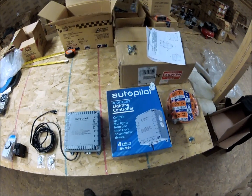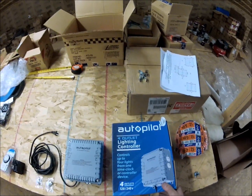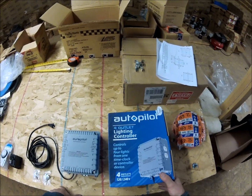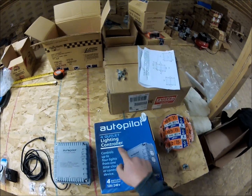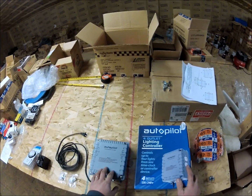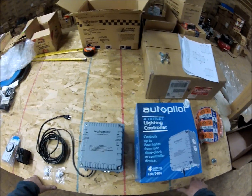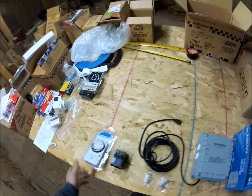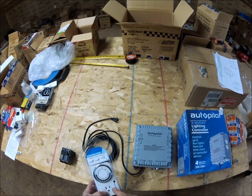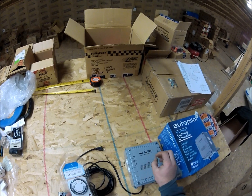I'm going to show you a video on this autopilot unit - what it does and the different steps of wiring it up. This is a four-outlet controller and it will run either 120 or 240 volts depending on how you wire it up. Instead of having a 240-volt timer for each individual light, this is going to turn four lights on and four lights off.